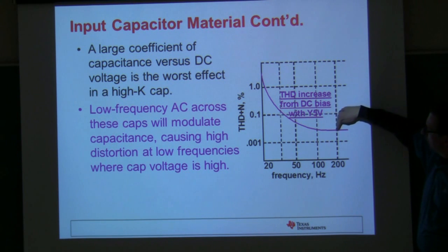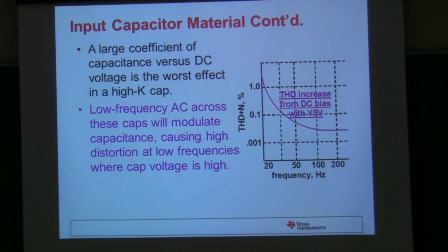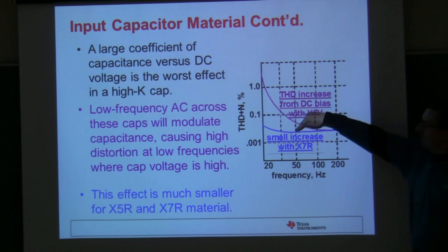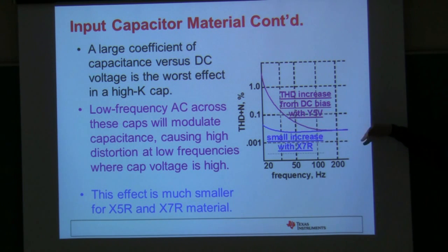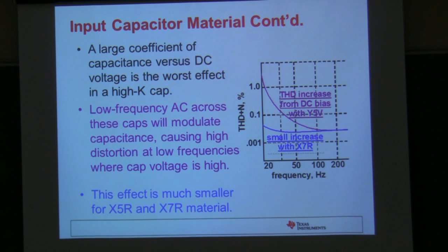If we use X5R or X7R material, the THD is not nearly as affected. Whenever you're trying to use a capacitor in series with the audio signal, you should try to use X7R, or even better, COG. The problem with COG caps is they're usually pretty small values — you can't get them over a couple hundred picofarads. So if you need a microfarad cap, you have to use a different material.